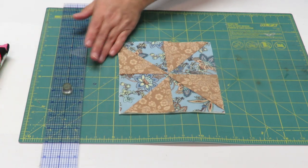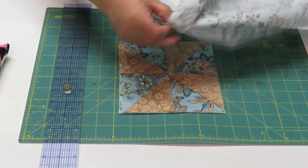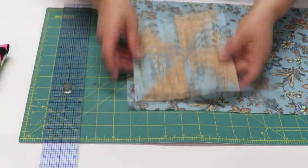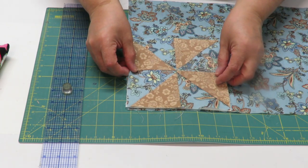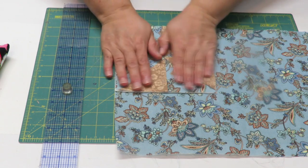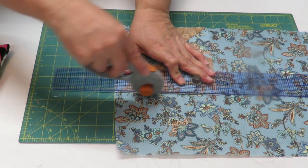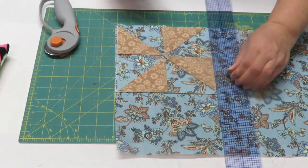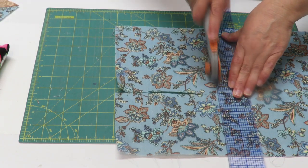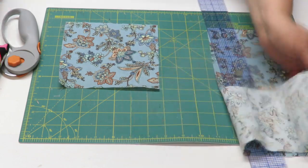Now I want a fabric for the back of it — I think I'm going to use the blue one. You could also use a contrasting fabric or even a solid. I want to cut a square the same size, so I'll just put the block on top of it. I'll use my straight edge and align it to get a nice straight cut. There we go.